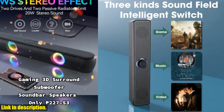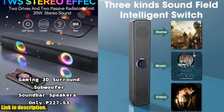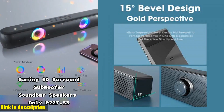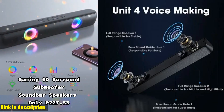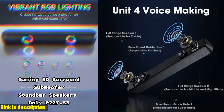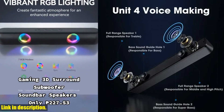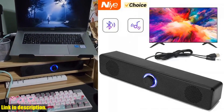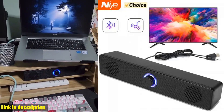So if you're ready to take your audio experience to the next level, click on the link in the description to purchase the PC soundbar wired and wireless Bluetooth speaker today. Don't miss out on the opportunity to elevate your sound experience and immerse yourself in the audio like never before. Thanks for watching and be sure to subscribe to our channel for more great reviews and recommendations.